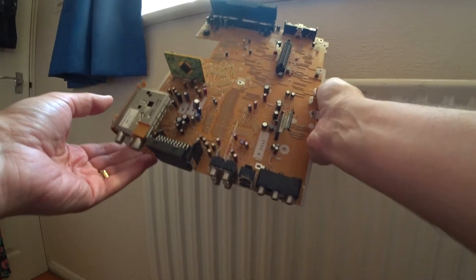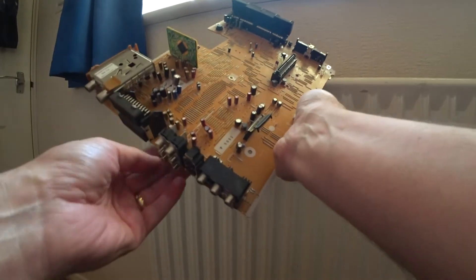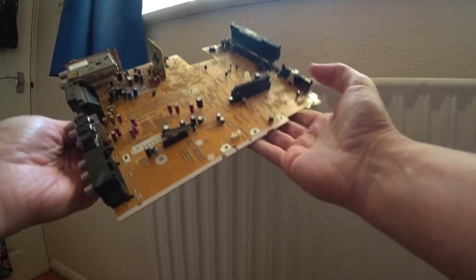Hi there, this is part 3 of the video about trying to fix the ES10 Panasonic DVD recorder.